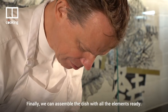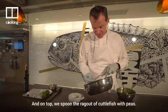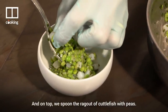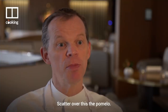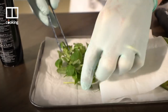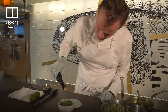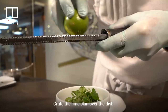Finally we can assemble the dish with all the elements ready. Spoon the puree in, and on top spoon the ragout of cuttlefish with peas. Scatter over this the pomelo, which gives a very interesting acidity but also interesting texture. Put the sprouts of the peas on top, drizzle with olive oil, and grate the lime skin over the dish.